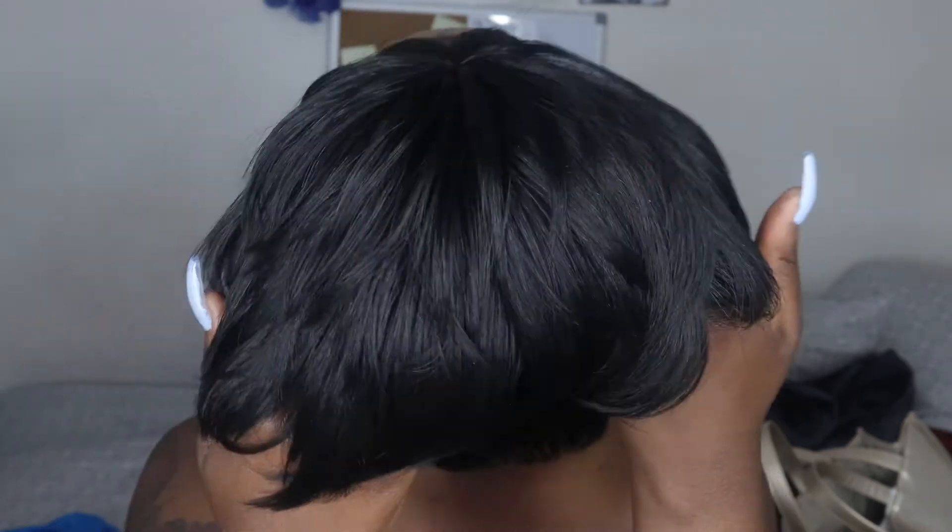They say this wig is safe to take up to 400 degrees Fahrenheit of heat with a flat iron or anything like that. And here is what the wig looks like.